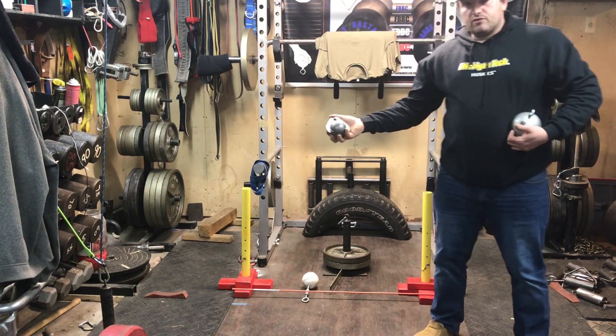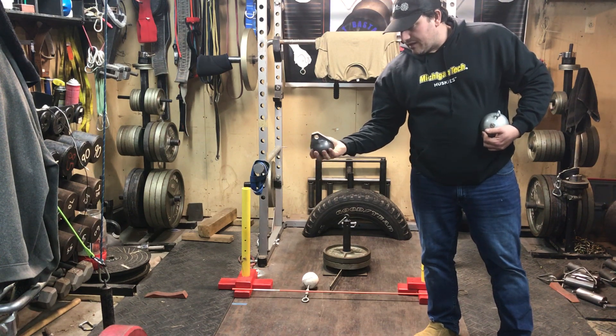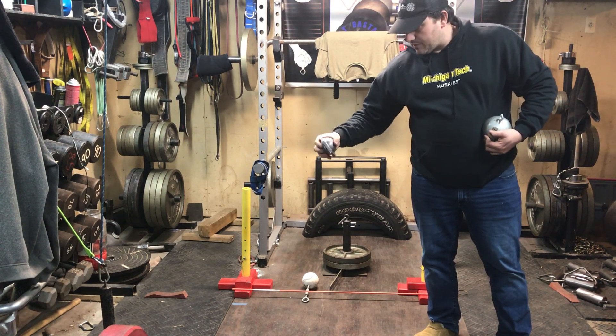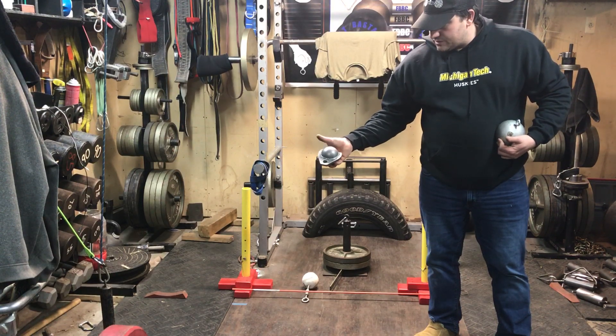Greetings everyone. I want to demo a new tool that we're coming out with. It's called the grab ball. It is an evolution of the bomb or any other sphere style grip tool where you grab it from overhand. It's a three inch sphere with an extended flange.